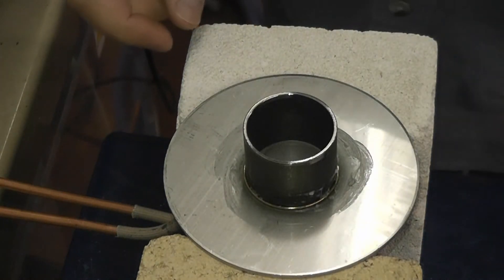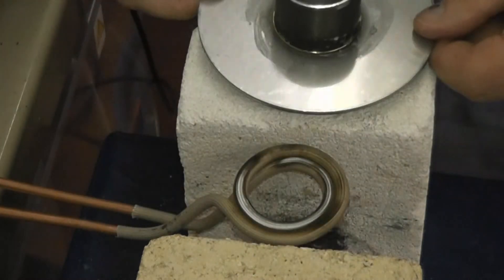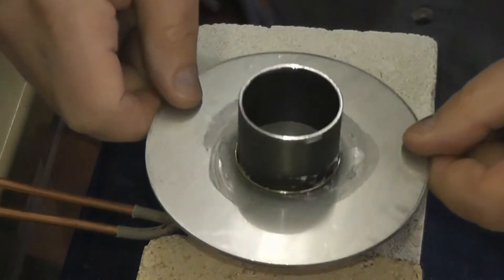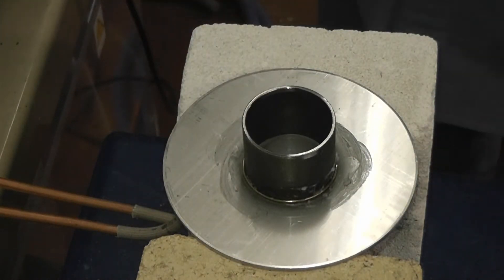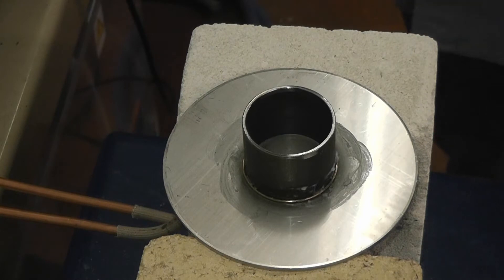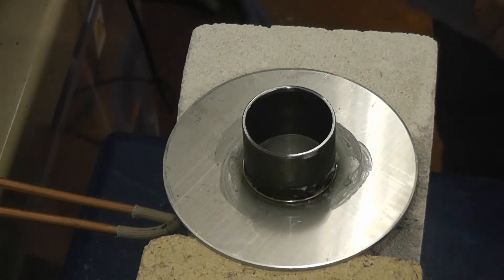We're going to be brazing the tube to the plate. We're using a small pancake coil underneath the part. It'll take less heat off of the tube. We're using the Dura Power 10 kW, 400 kHz power supply, running at about 5 kW of power, or 50%.